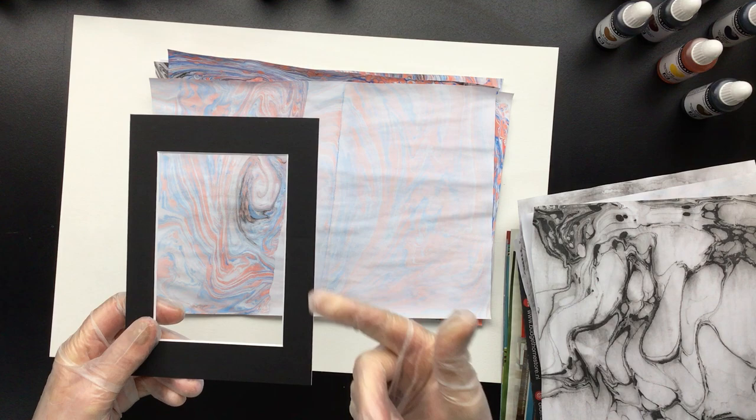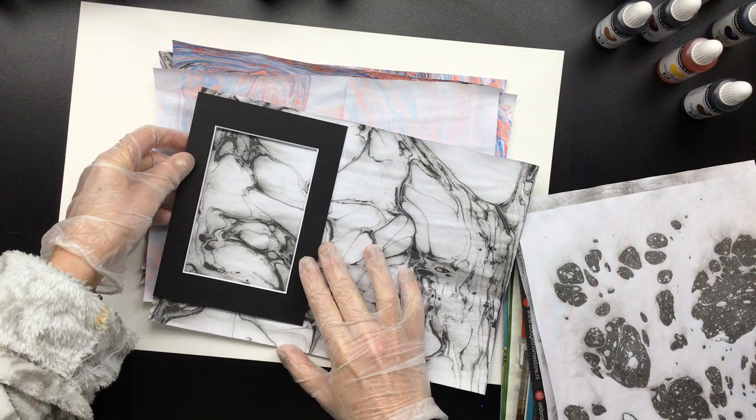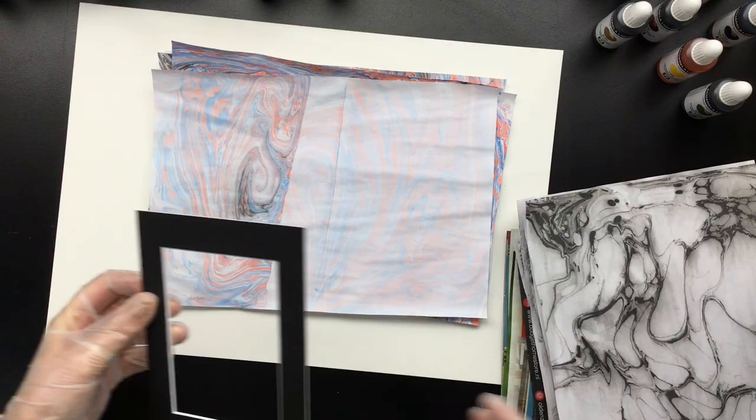What you can do is buy these mats — they're really very cheap — and then don't frame them, just put them in a mat like this. Then with cling wrap, you can just make them into little paintings. That way you don't have to invest in a lot of frames. You just put them in cling wrap and sell them as is, and people can frame them themselves.